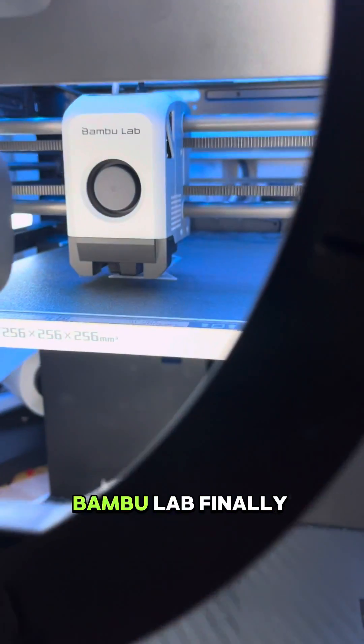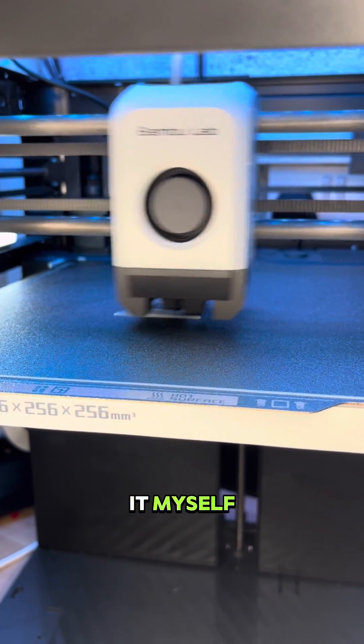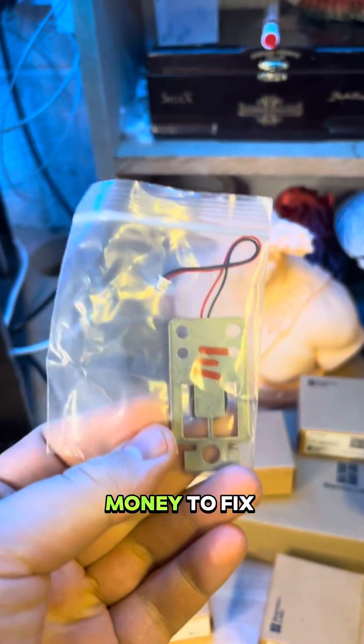After over a week, Bambu Labs finally reached out to me. I'd already messaged them to say that I'd fixed it myself, and I was pretty disappointed that one, they hadn't come back to me, and two, I had to spend my own money to fix the printer.